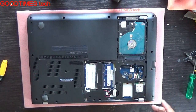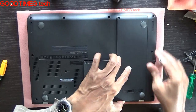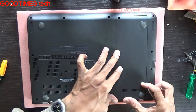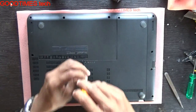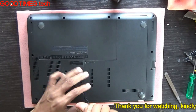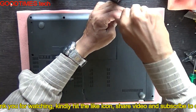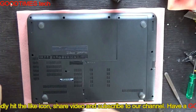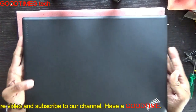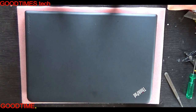Now close the compartment door. Hope this video was useful for you in solving the powering-on, no-display problem with your laptop. If it helped, kindly hit the like icon, share the video, and subscribe to our channel if you haven't yet. Thank you for watching everyone, have a good time!